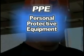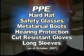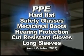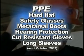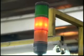What you wear in the workplace can potentially prevent accidents around your body and save your life. These include your hardhat, safety glasses, metatarsal boots, hearing protection, cut-resistant gloves, and long sleeves. All of these protective items work together to keep you safe.